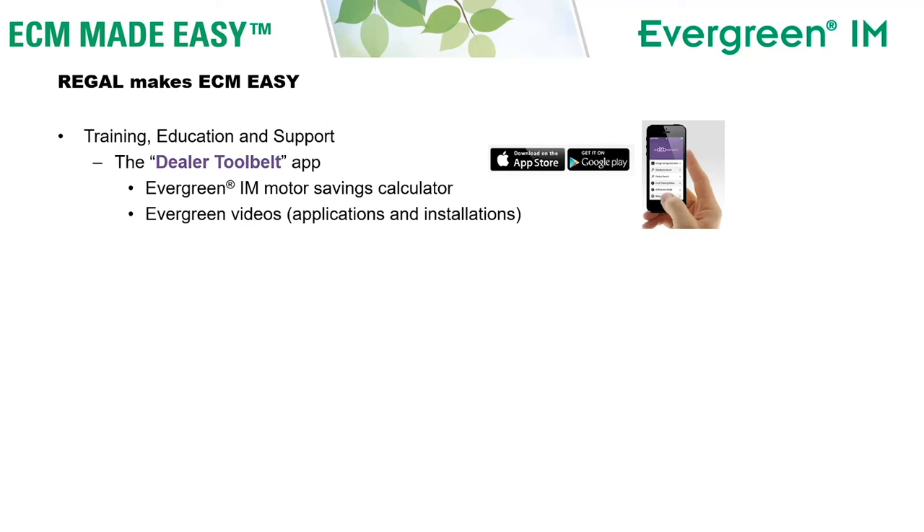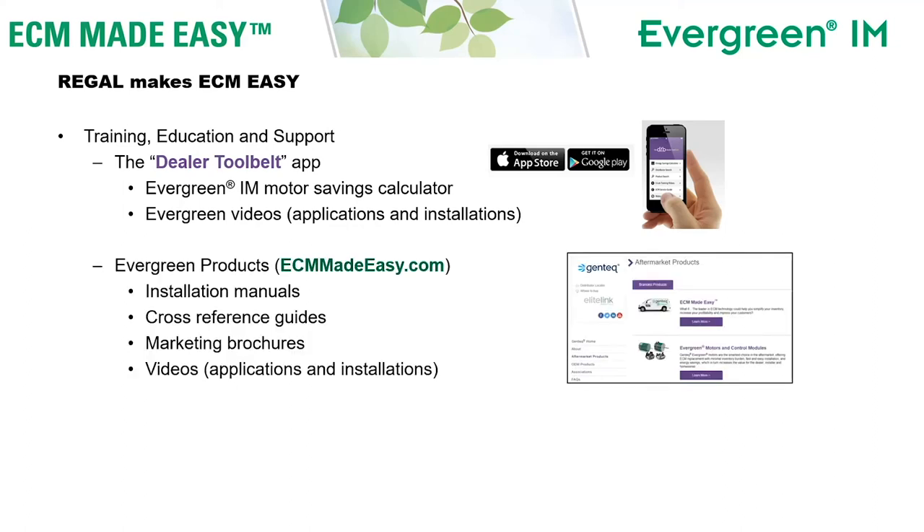We try to make ECM as easy as possible. You can get training, education, and support on our free app, the Dealer Tool Belt, available on the Apple App Store or Google Play — search for 'Dealer Tool Belt.' There you can find the savings calculator for the Evergreen IM motor and application benefits and installation videos on all of our Evergreen products.